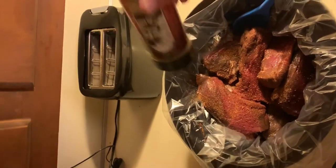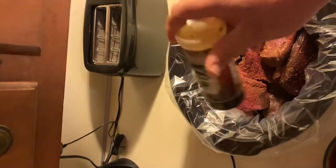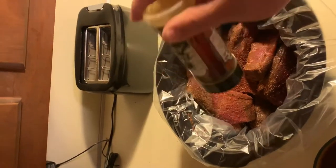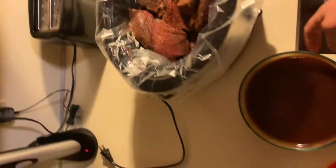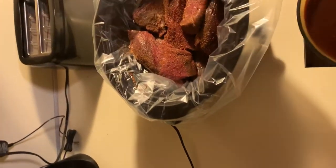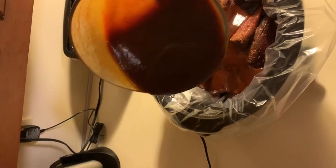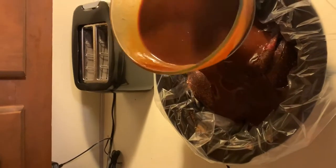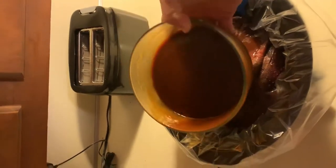Weekends I put it on the smoker, but during the work week you still got to eat. Now, barbecue sauce on — this is just some I made, but you can use whatever you like. Probably a whole bottle of one of the smaller bottles, or about three-fourths of one of the bigger ones.